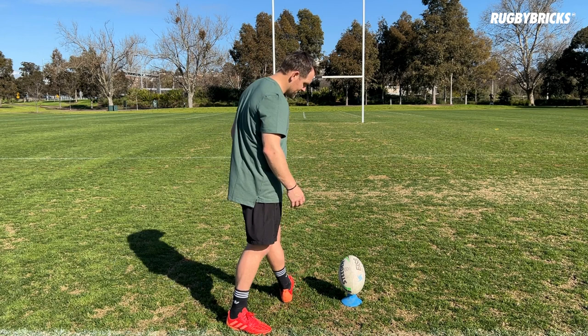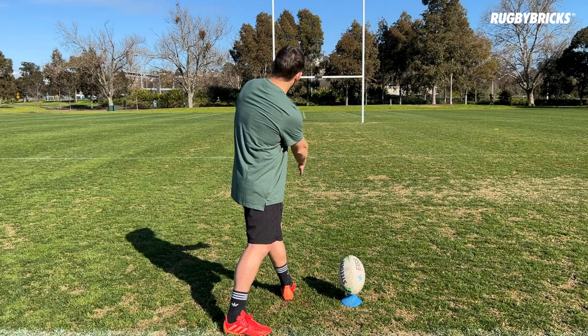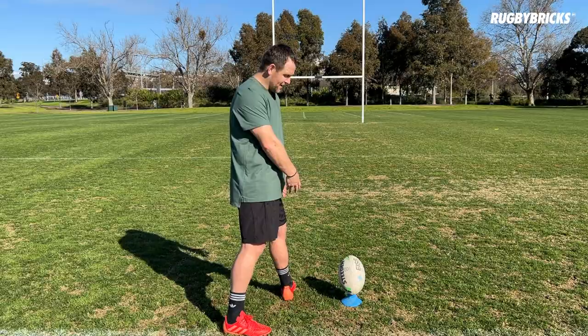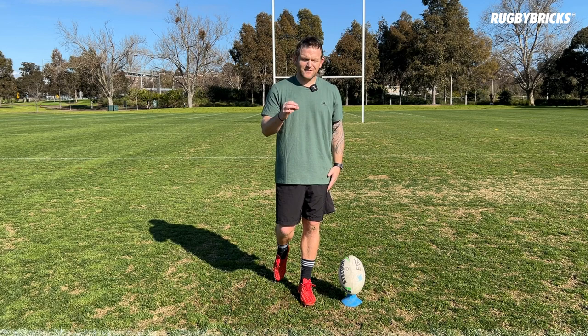Does my plant foot have to line up with my target? So if I had two train tracks — one going through the back of the ball through the seams all the way to target, and one going through my heel all the way through to target — do those two train tracks have to be the same, or can I change up how this plant foot's landing, the angles of it and what it needs to do?